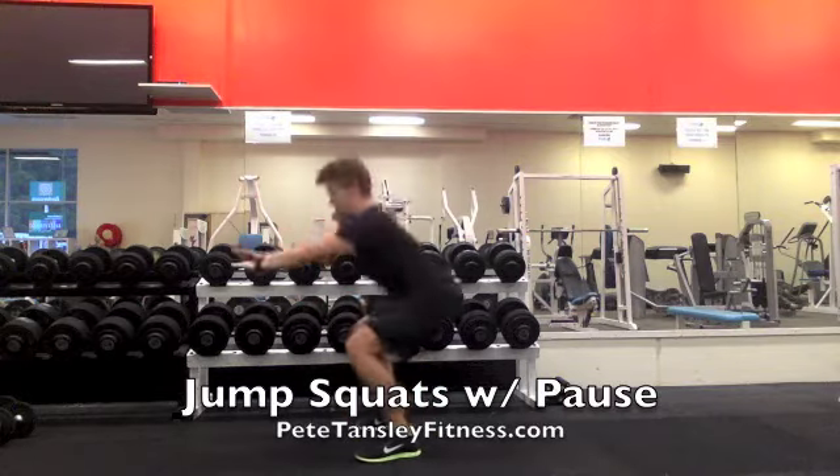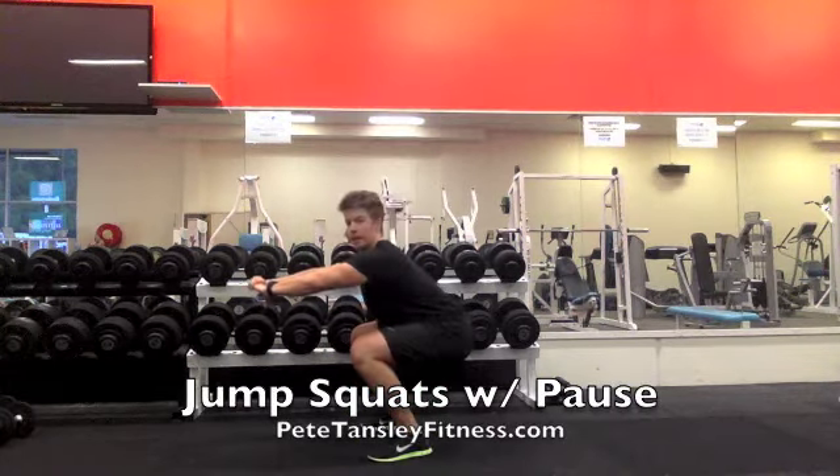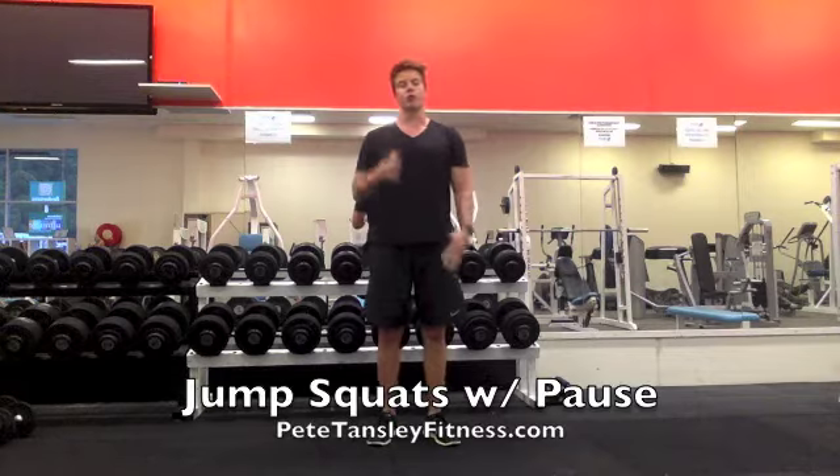So from side on, you want to come down and pause, accelerate up hard, come down and pause, accelerate up hard again. Pause at the bottom to increase the tension through the quads. Give it a shot.